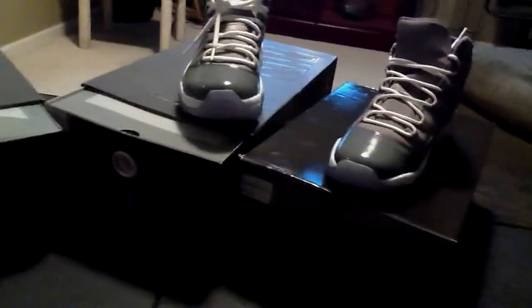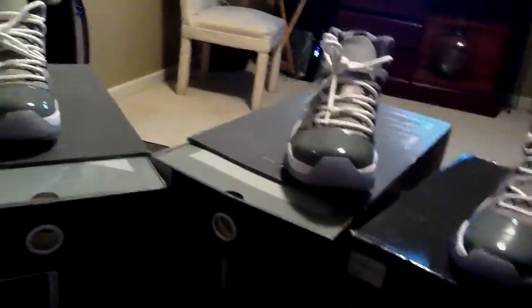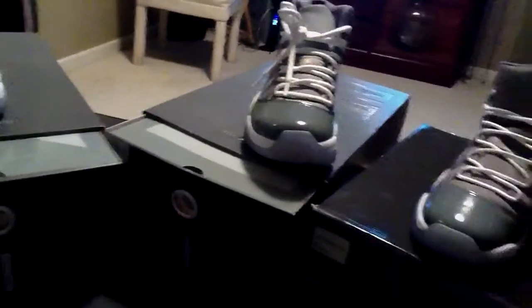Big23Ton — get at me with any information. If you need any additional pictures, whatever, PayPal information. Peace.